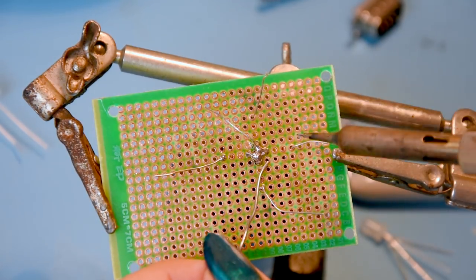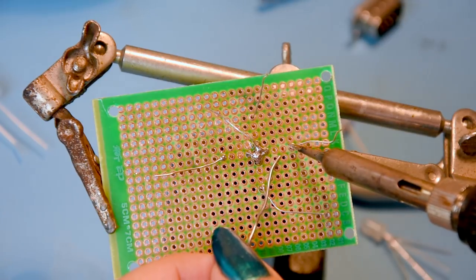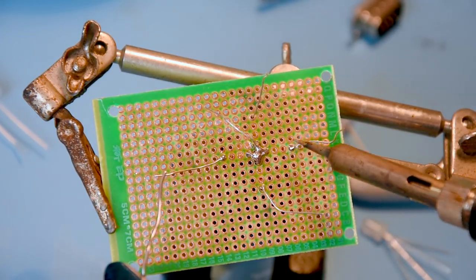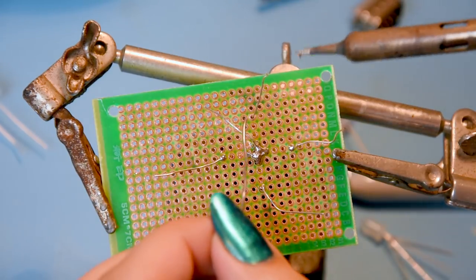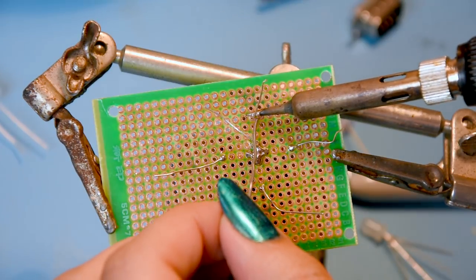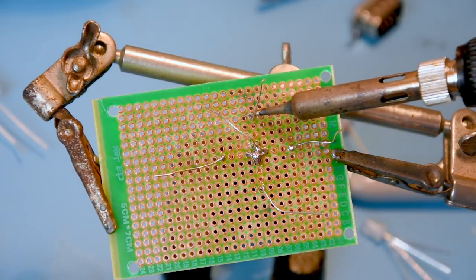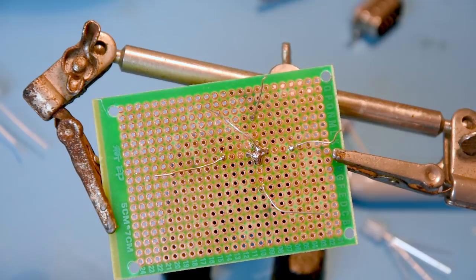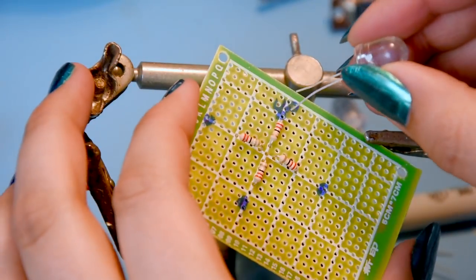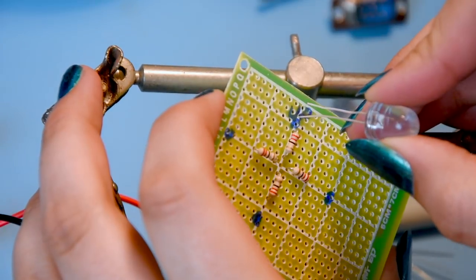Again, heat the component leg and the pad, then add a little bit of solder. Less is more - seriously with soldering less is more. Heat it and add a little bit and that's it. Now I want the LED protruding out at the top here.